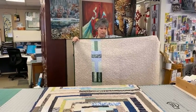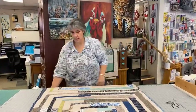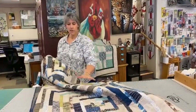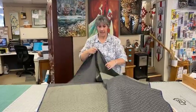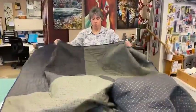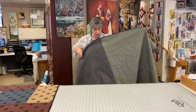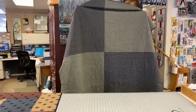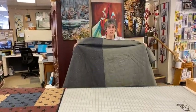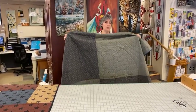This quilt here — I wanted to use coordinating fabric but there wasn't enough on any of the bolts to do the whole back. So I split it into two different fabrics and made a super big four-patch. It's just a big four-patch that I made with two different fabrics because I didn't have enough of one fabric to do the whole back.